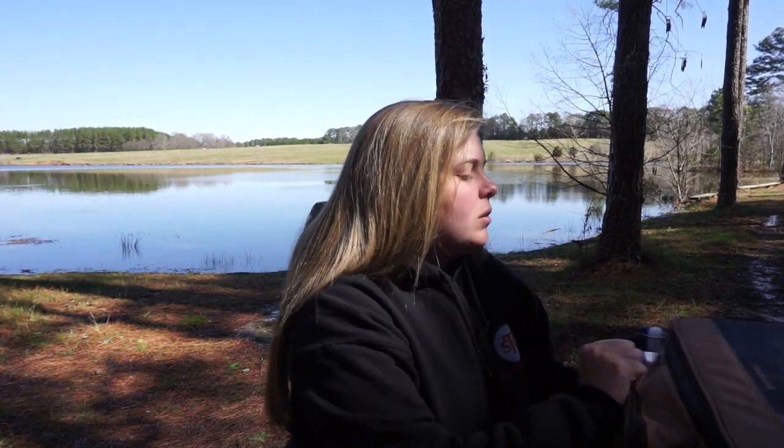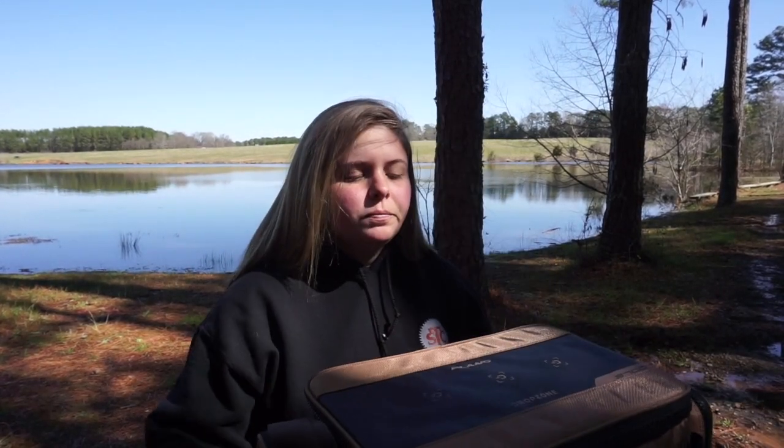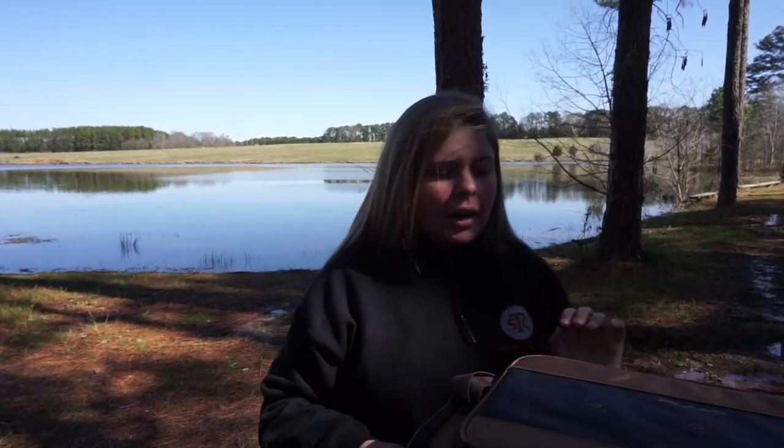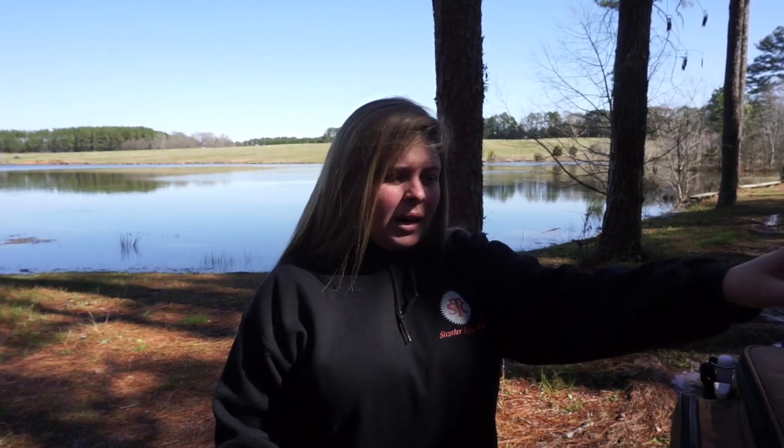I found out about the 3700 regular size tackle bag. What's different is it's a little bit shorter and the front pocket spans the whole length of the bag — it doesn't have the two side pockets. I'm going to show y'all what I have in it. I won't go through each and every lure; if you want a video for that, please ask in the comments below.